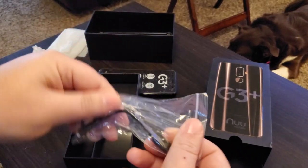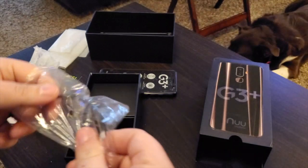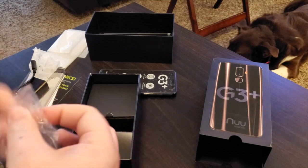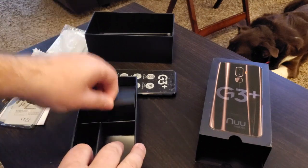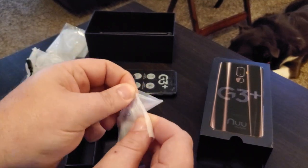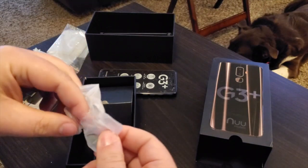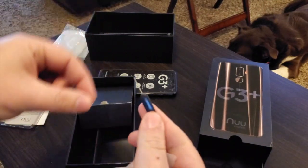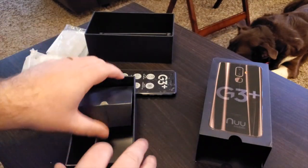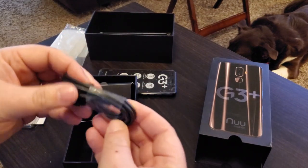It's USB-C, and there's no headphone jack, but it does come with a USB-C to 3.5mm dongle, so if you use wired headphones they've at least provided that in the box — unlike some other phones you can pay $1,100 for. You get a SIM tool with a really long stem — a regular SIM tool won't work on this phone, you have to use their own, so don't lose it.